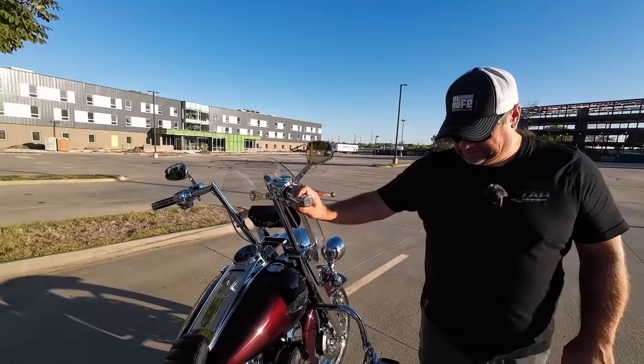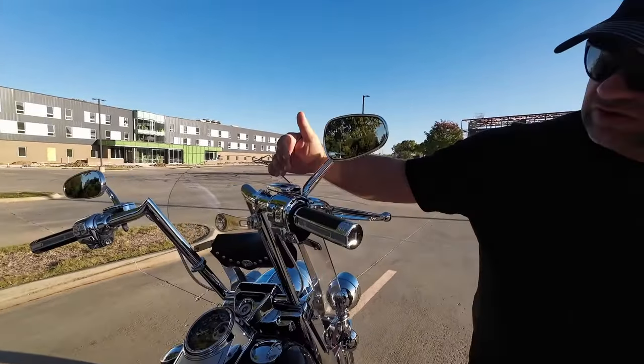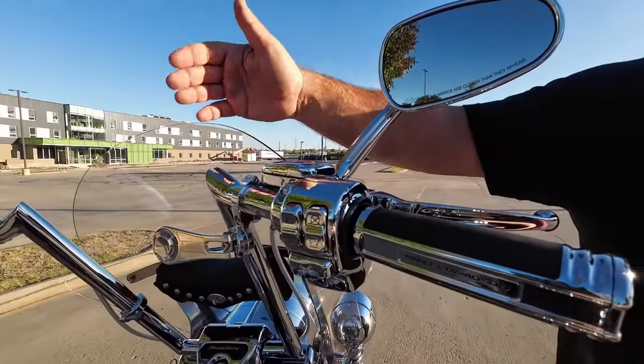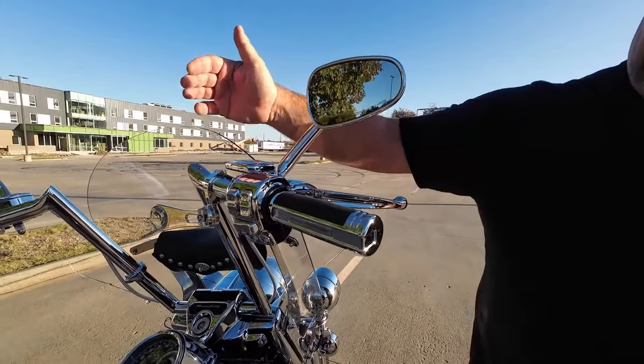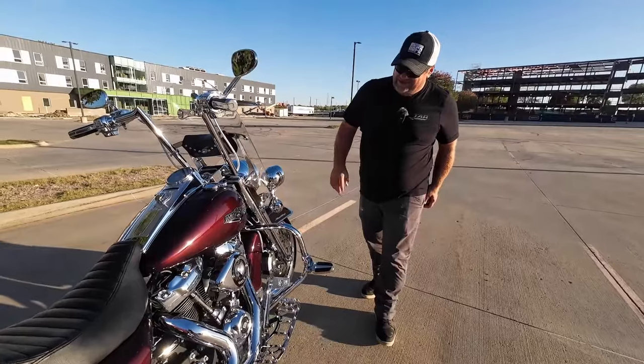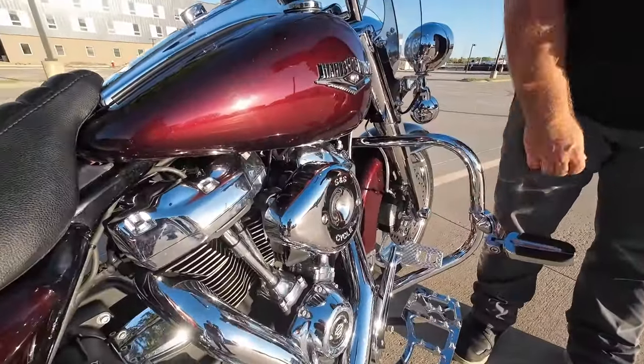Moving up, we do have the Empire grips in chrome. We also have the chrome master cylinders for the clutch and the brake. And the switch caps and the switch housings on both sides also. Moving up here, just like every single motorcycle in the country should have, an S&S teardrop air cleaner.